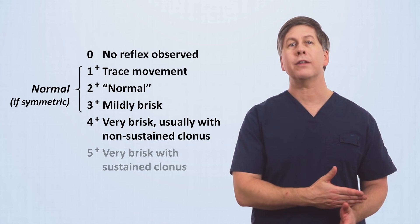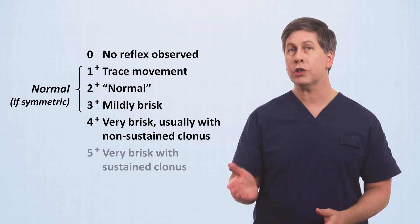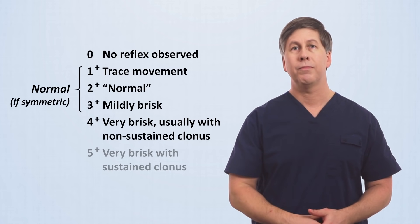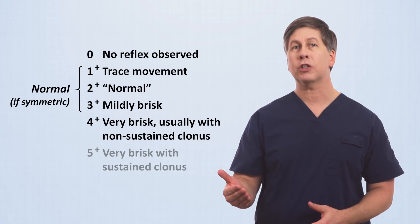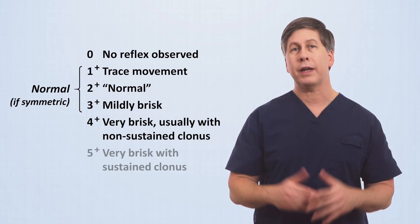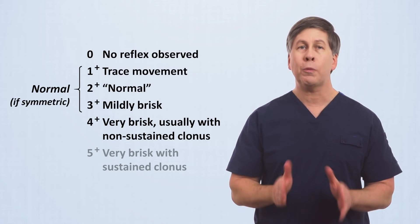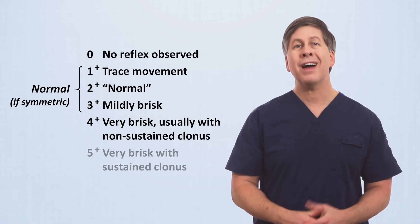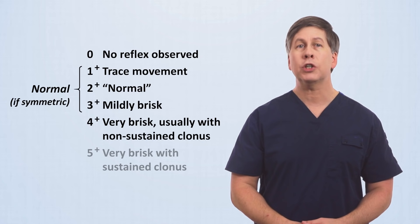Despite two-plus frequently being labeled as normal, in reality one-plus, two-plus, or three-plus can all be normal reflexes if — and this is a big if — they are symmetric. If a patient has a one-plus right and left patellar reflex, that's normal. If the patient has a three-plus right and left patellar reflex, that's also normal. But if the patient has a one-plus right and a three-plus left patellar reflex, that is not normal. Even symmetric reflexes can be abnormal if they are dramatically changing over time. There is no gold standard for these grades — what a clinician considers two-plus versus three-plus is subjective, influenced by experience, and may not even be consistent across time. This further highlights how identifying asymmetry is more important than the precision of the actual number.